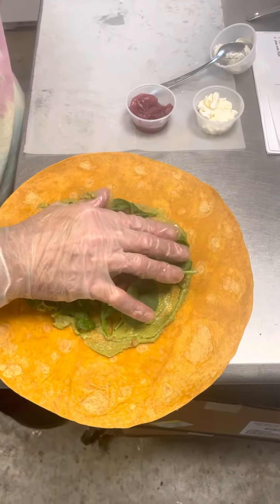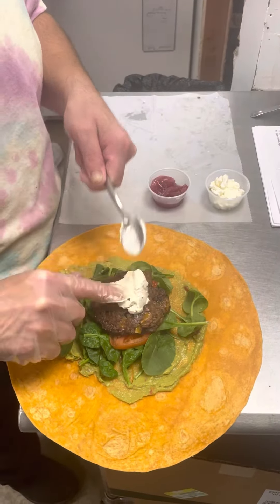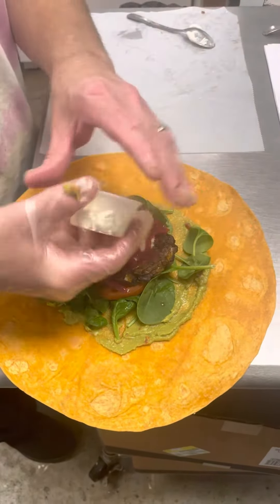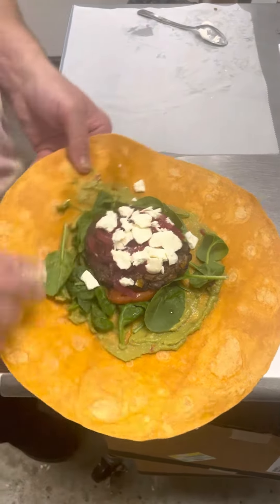Then we're going to go with our black bean burger right on top, and the burger will sit right on top. Your pickled onions — give that a little smash. Then your feta cheese, and now we're going to wrap it crunch wrap style.